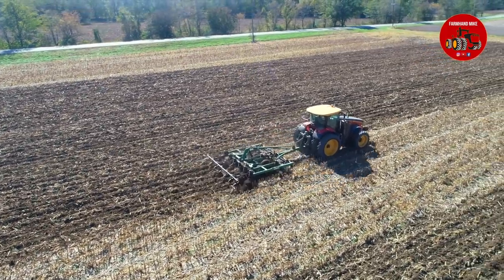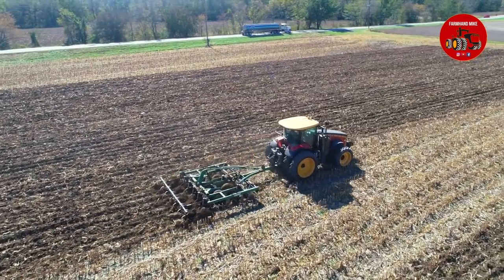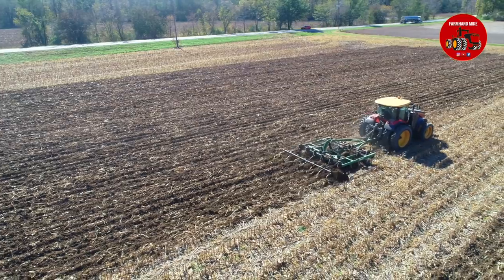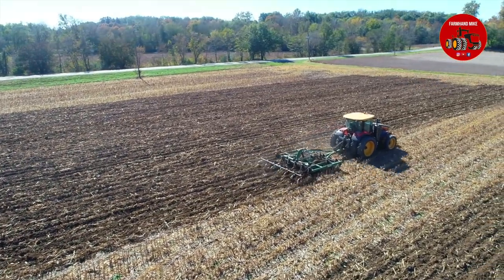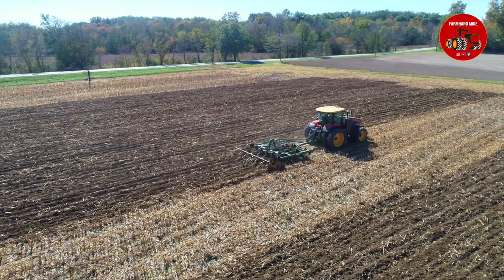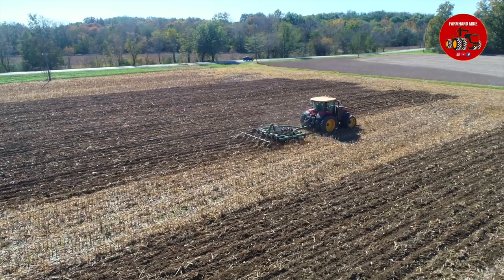Versatile has five models of front wheel assist tractors: a 260, a 290, a 310, a 335, and a 365. All these tractors are very similar, and going forward for 2018, the Versatile 260, 290, and 310 have been replaced by a 265, 295, and a 315.